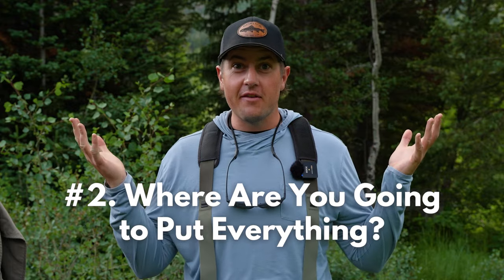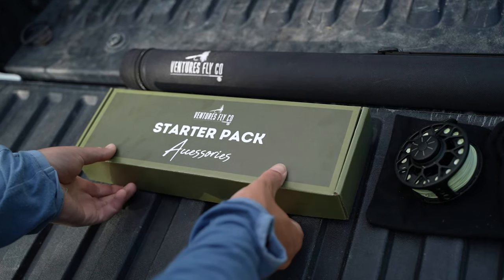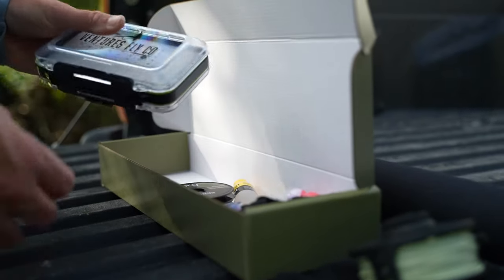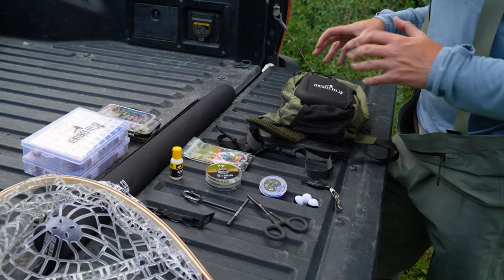Decision number two: where are you going to put everything? In a previous video, we talked about the 10 pieces of gear that you need to get started in fly fishing. Lucky for us, all 10 of those pieces are included in our starter packs. So I thought it'd be easy to pop one of those boxes open and go through my thought process as we organize all that gear together. This is everything — I just pulled it all out of a starter pack box. Let's go through one by one and put it all together.